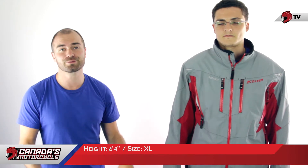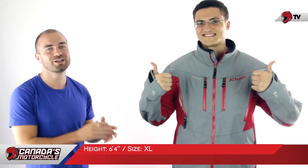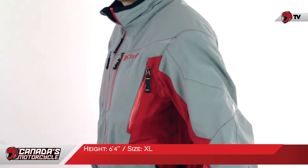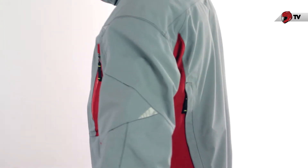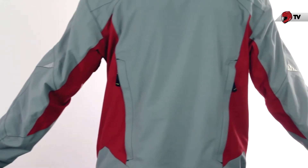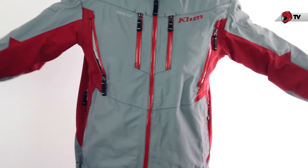So when it comes to size, you're going to want to go over to the product page and check out the sizing chart. It is American sizes and it's very accurate, but just for point of reference, we do have MC Hammer here beside me — six foot four — wearing the extra large in this jacket, and it fits him really well. He can fit into a large; it's really a question of what you feel fits better, but this is the extra large.